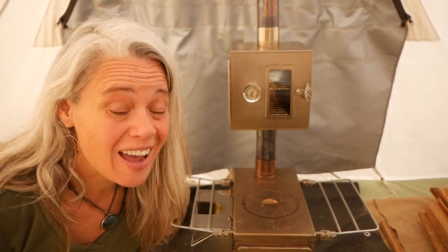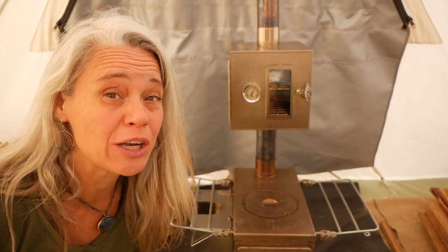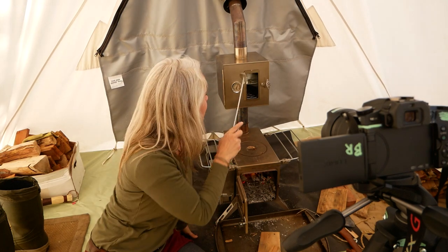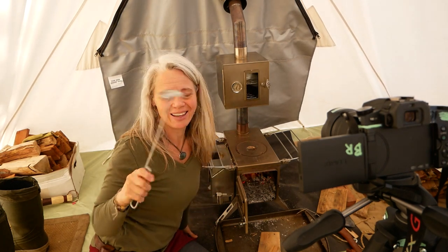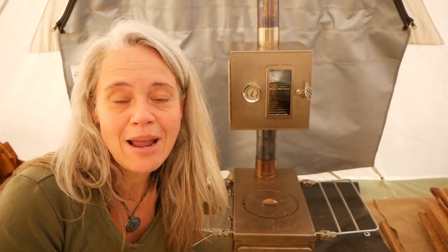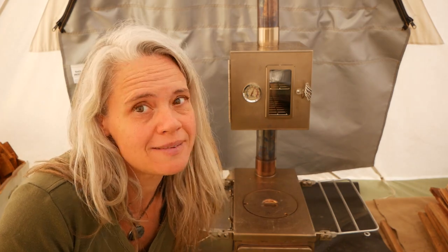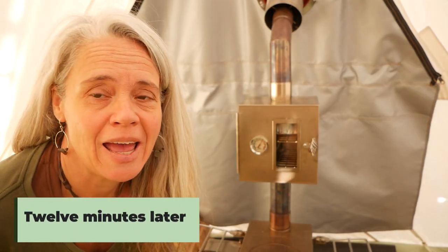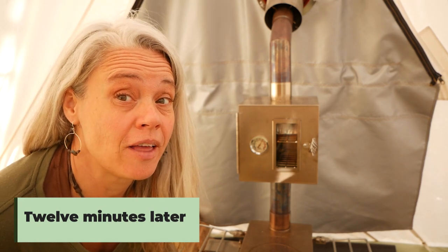Now I'm going to set a timer and pay attention because it's going to cook pretty fast. These stoves also come with a combination poker, tray puller, and ash sweeper — a nice little tool. I'm going to check it in 12 minutes. I did go and get an actual felted hot pad, and we are at the 12-minute mark so let's check it out.